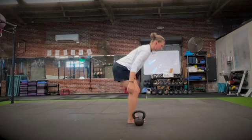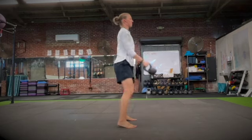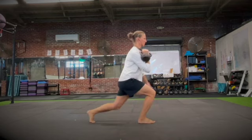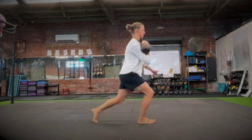Going from the suitcase style deadlifts, we're going to do a single arm racked backwards lunge to march. The bell side is going to be the stationary side, or the working leg side.